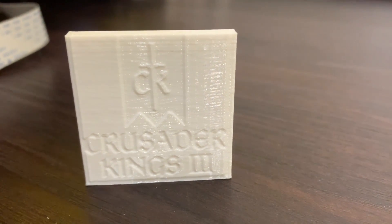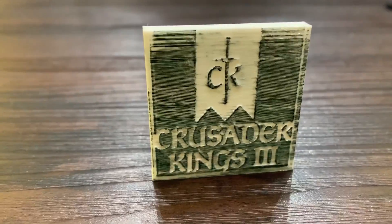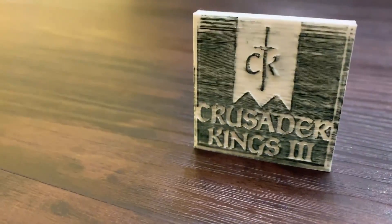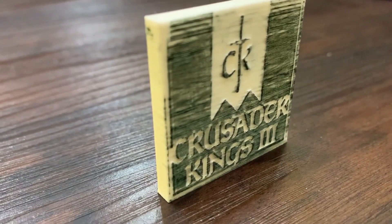It's pretty good. I think I should color this — so I've colored it and it looks pretty nice. You can see it looks like the CK3 logo.